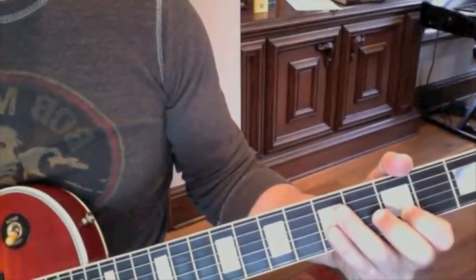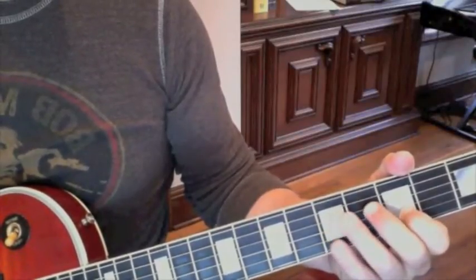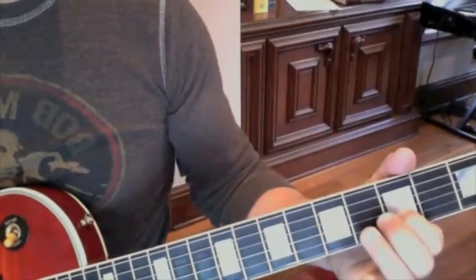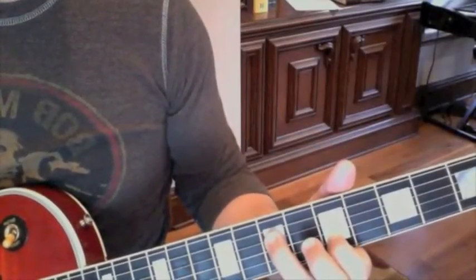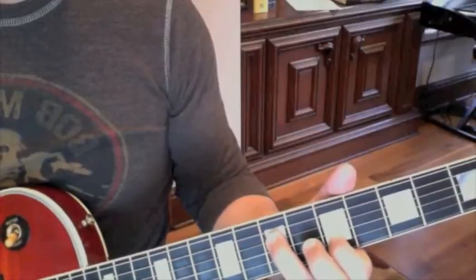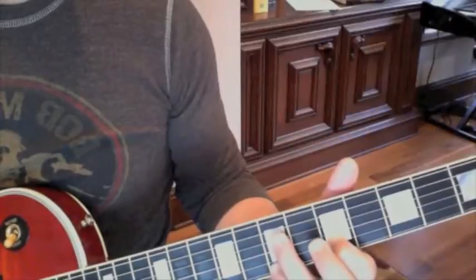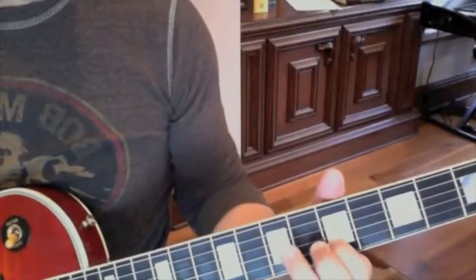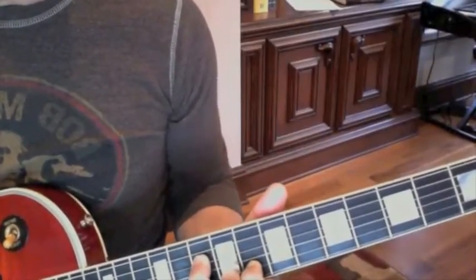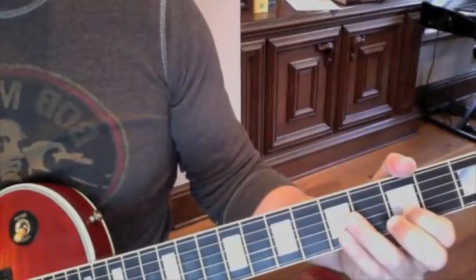Before you go into the power chords for the verse, you're going to add something to that. On your last time through, put your ring finger down and lay it on the D string on the 7th fret. So I'm here at the 5th fret with my B string and index finger, and with my ring finger I'm going to drop it down like this. Sounds kind of cool, and it's what you do as you go into the first verse.